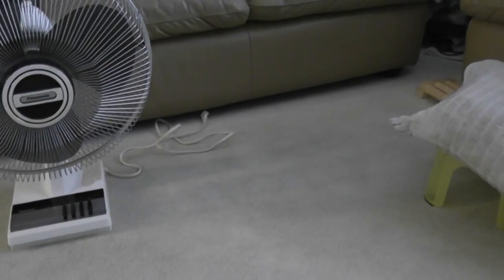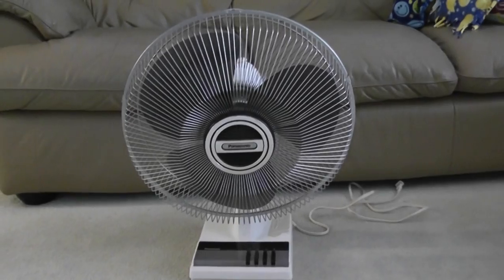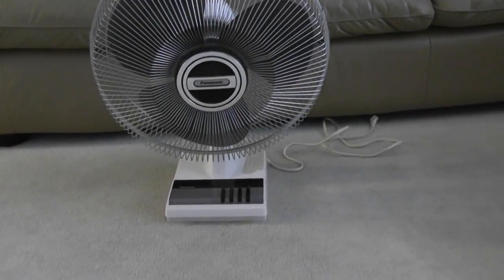I'll plug it in as well. I'll put my video camera back on the tripod. I'll be back to get this fan plugged in.